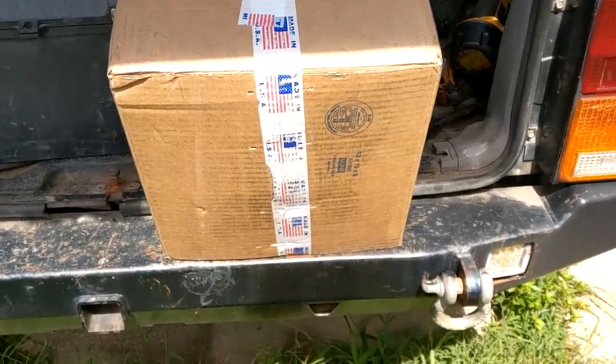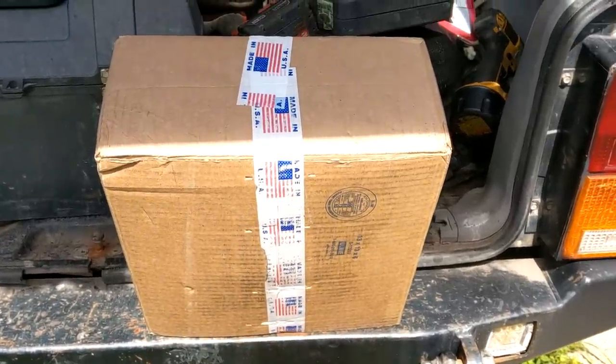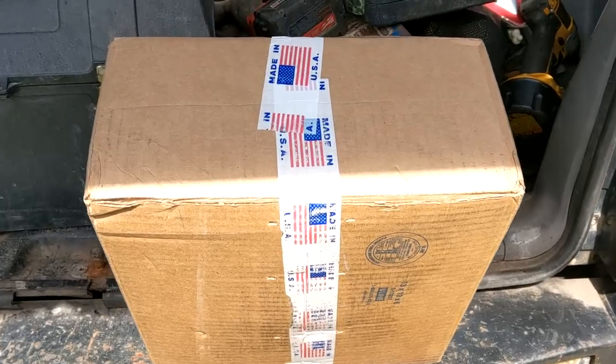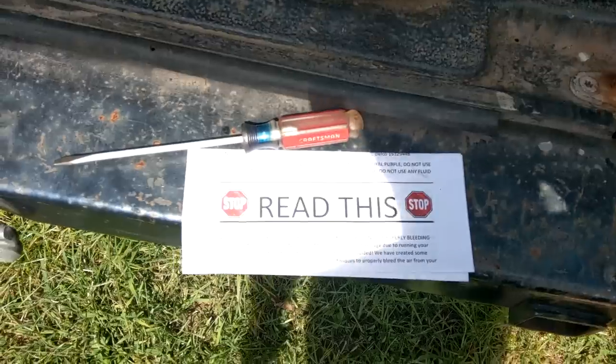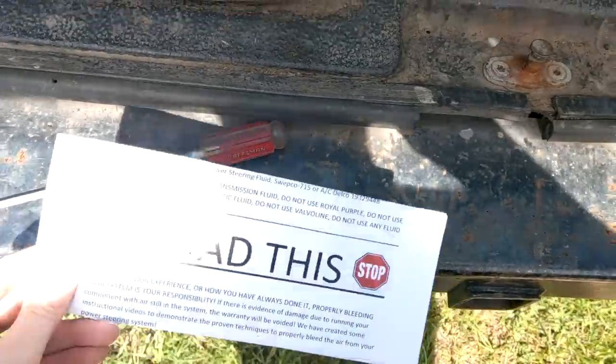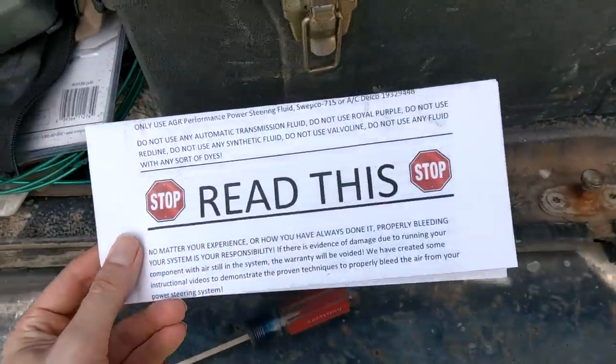Okay, so here we are two and a half weeks later. Let's see what this place has to show for themselves. Great turnaround time, great customer service. Oh yeah, really love that. Stop — read this if you're buying from us.